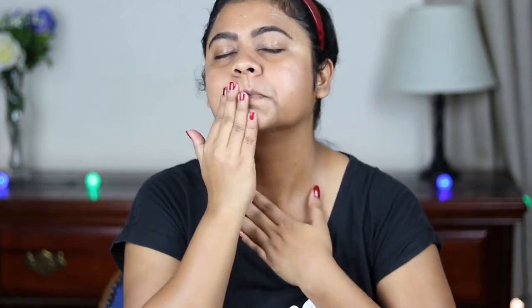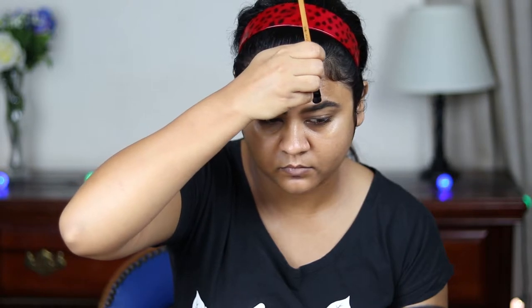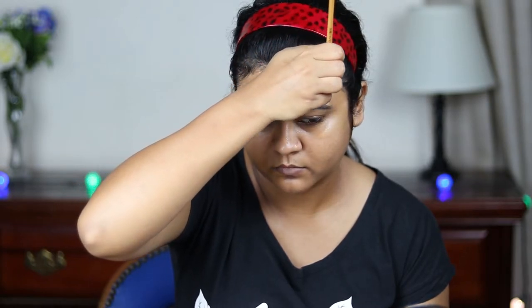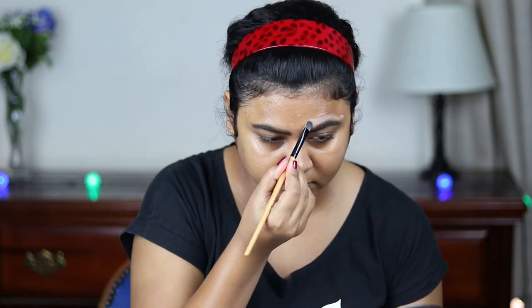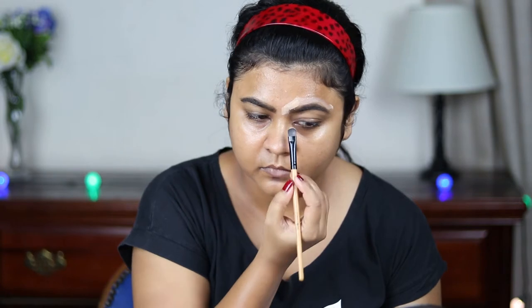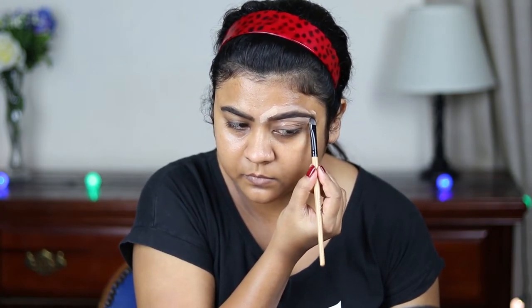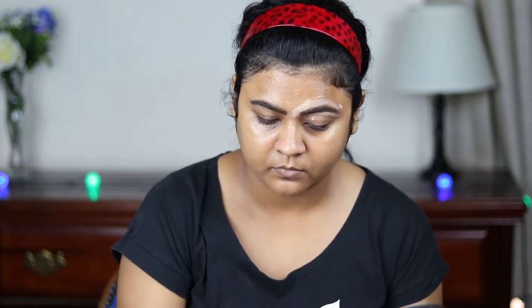Now using this Wet and Wild Photo Focus concealer, I'm just going to carve out my eyebrows. I have done my eyebrows off camera — if you want to know my eyebrow routine, I will link that down in the description bar below, so please check that out. This step makes a huge difference in your makeup routine. Now I'm just blending everything out with my fingers.